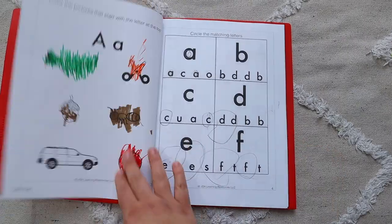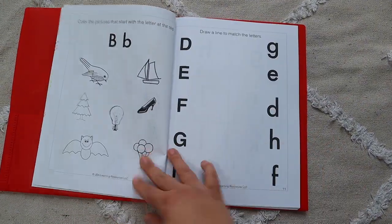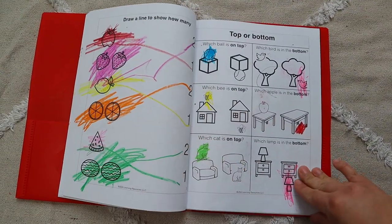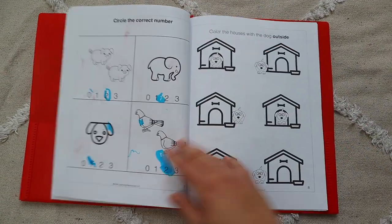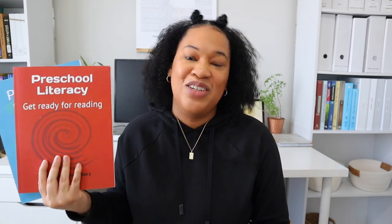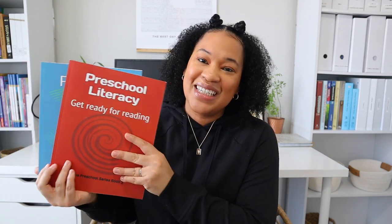Another thing I love is that it doesn't require much in the way of fine motor skills — she's not writing a ton. A lot of what she's doing in this book is coloring in, circling, drawing a line, and matching objects. It's really allowing her to think critically rather than worrying about penmanship at this early age. I'm really loving these workbooks and we are going to continue with the JDA preschool workbooks.